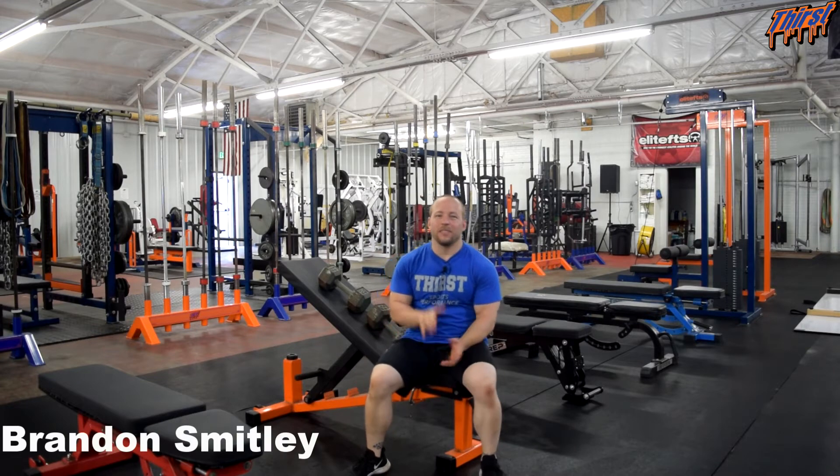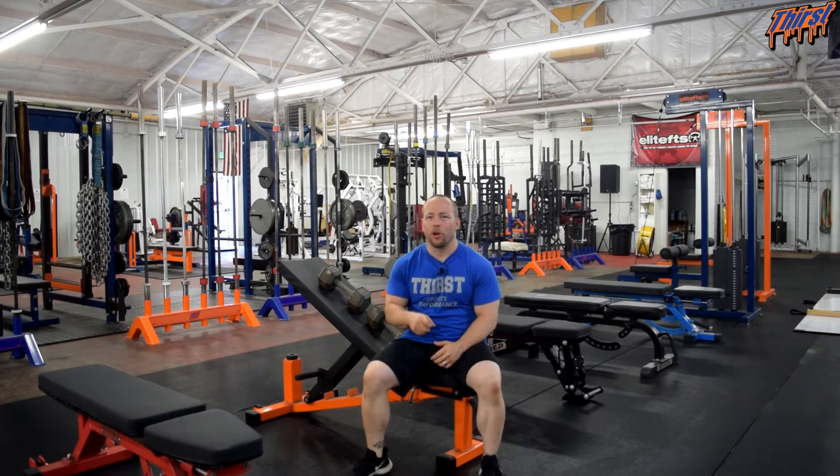Hi, this is Brandon Spillet from thirstgym.com. Today we're going to talk about an exercise called the Alternating Neutral Grip Incline Dumbbell Bench Press. This is a great upper body strength exercise, really shoulder friendly for incline pressing and really just trying to give you some options in terms of your overhead repertoire. It's overall relatively shoulder friendly.